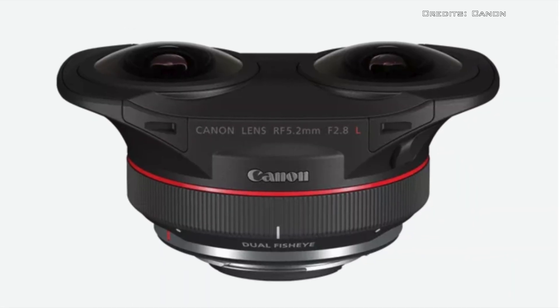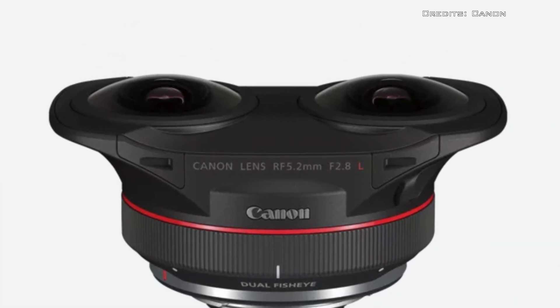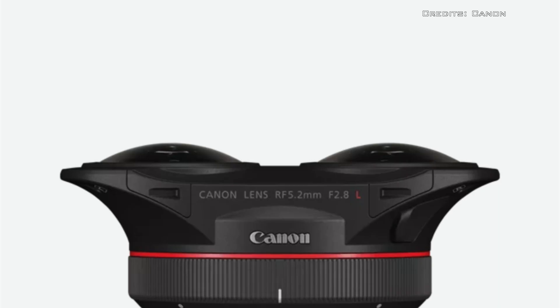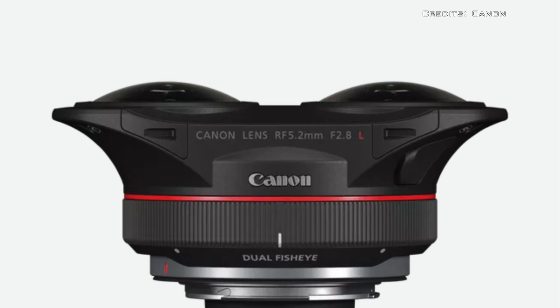It will also come with a firmware update for the EOS R5 camera that will support the new lens along with new VR capture functions.